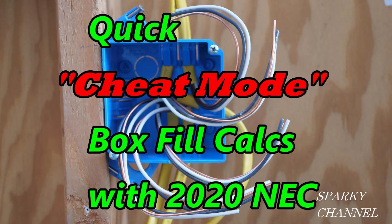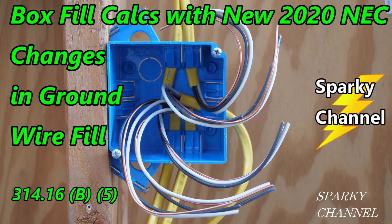Hi, this is Bill for Sparky Channel. Today I'd like to show you how to quickly figure out box fill per the 2020 NEC. I made a video previously called 'Box Fill Calculations with New 2020 NEC Changes in Grounding Fill Article 314.16,' and in that video I went over every code needed to figure out box fill.